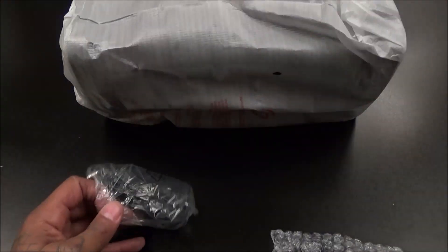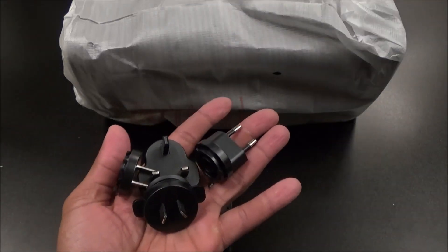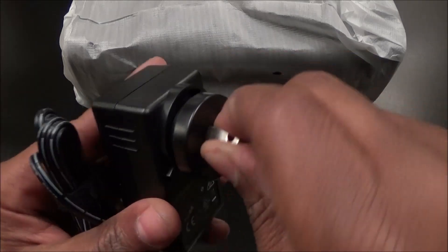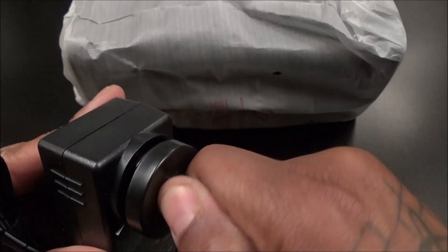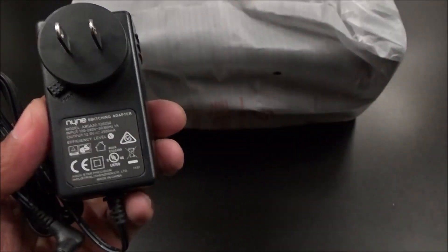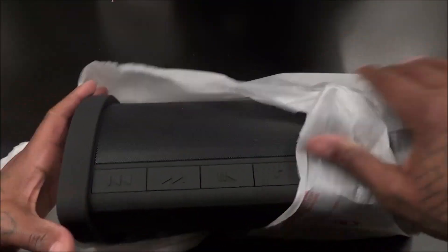Next you got your AC power adapter. Inside there are international adapters — we only need the USA version, so file the others to the side. You just twist the right one on. To take it off you press the button and untwist it, then switch to a different adapter if you're going out of the country. Now let's look at the speaker itself — I went with the black version.